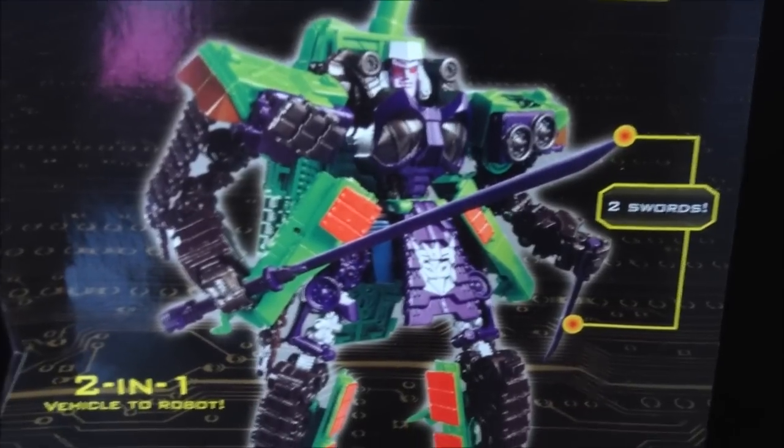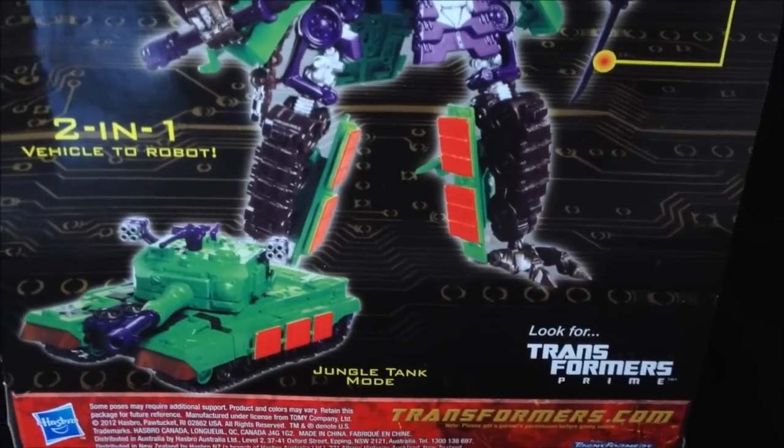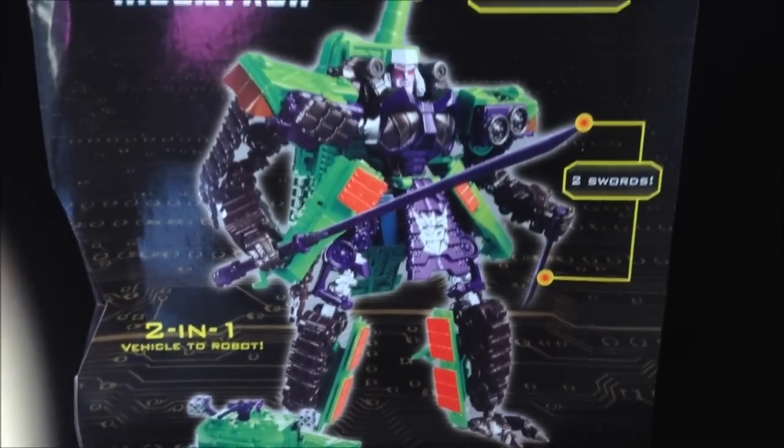On the back we've got a picture of Megatron in his robot mode with his two swords, a two-in-one vehicle to robot, and a little plug there for Transformers Prime.